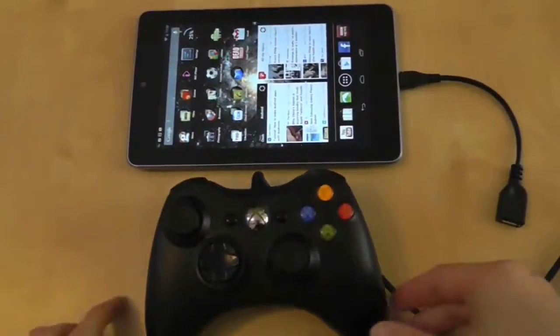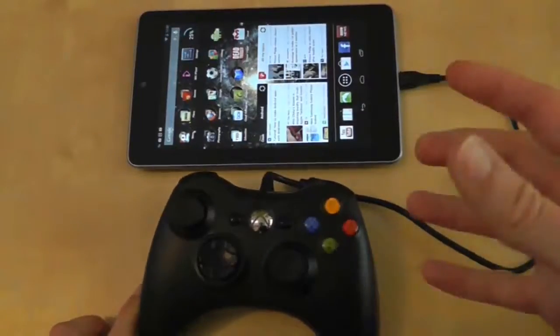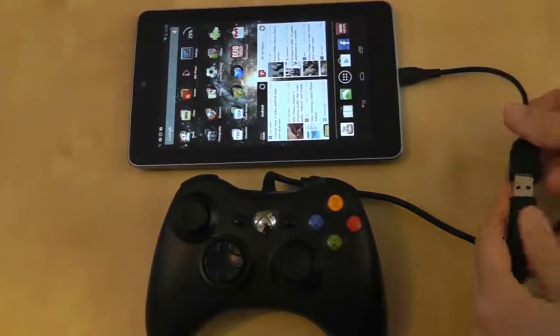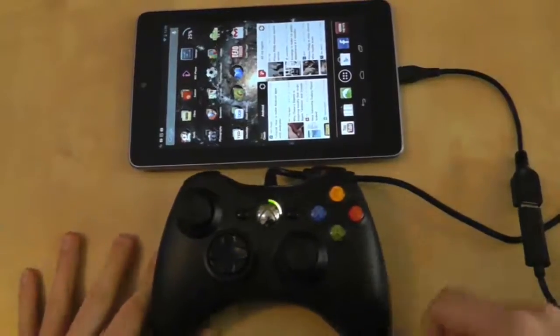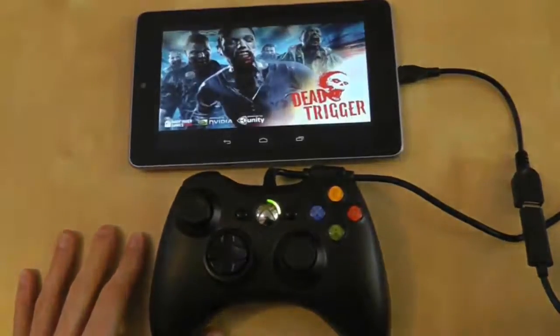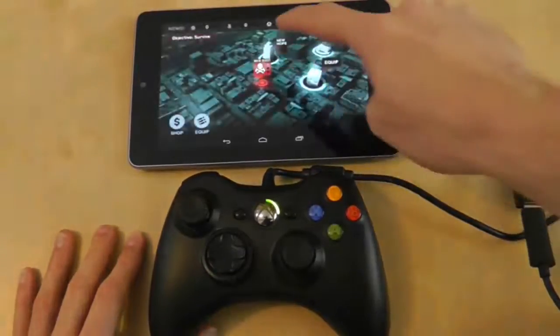We will up the stakes a little bit here and try a bigger piece of hardware, which is presumably going to consume more power and is more complicated than a mouse. It's an Xbox 360 wired controller. We'll plug it in and see what happens. That was fairly promising - I seem to be Player 2. We're going to try it on a game called Dead Trigger, which uses a controller whenever possible. If the game works with the Xbox controller, we'll consider this a successful test.